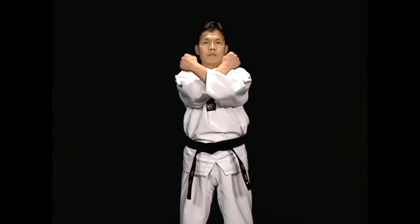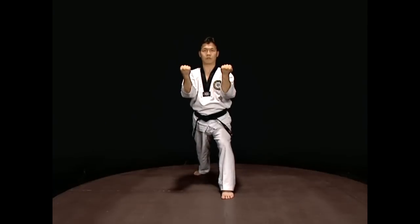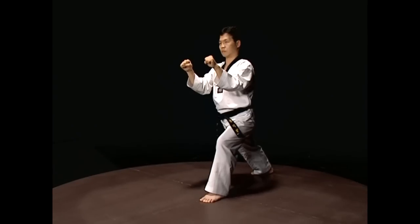Examples of Heicho Maki are: Are Heicho Maki, Anpalmok Momtong Heicho Maki, and Bangkat Palmok Momtong Heicho Maki.